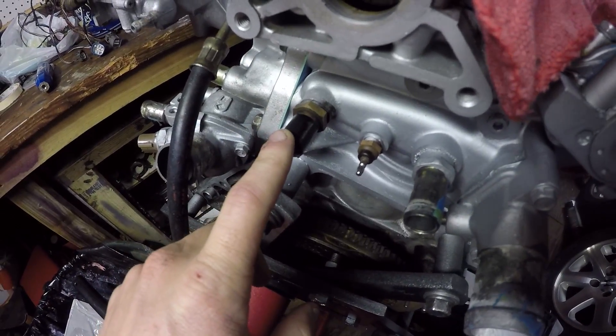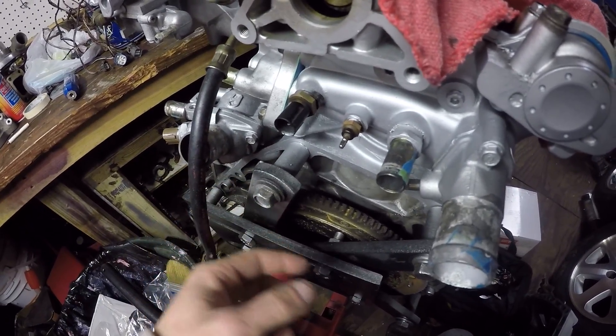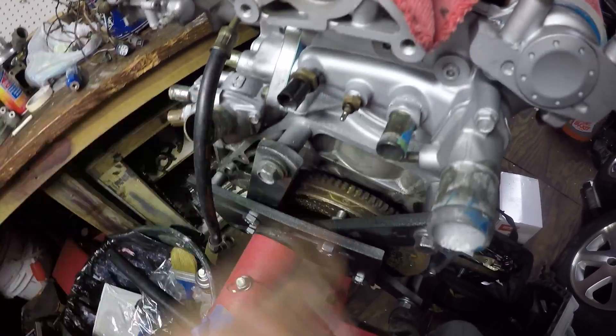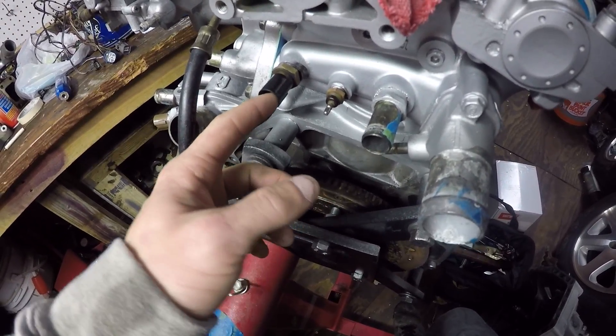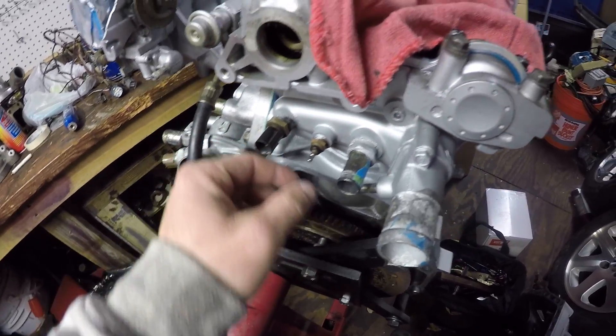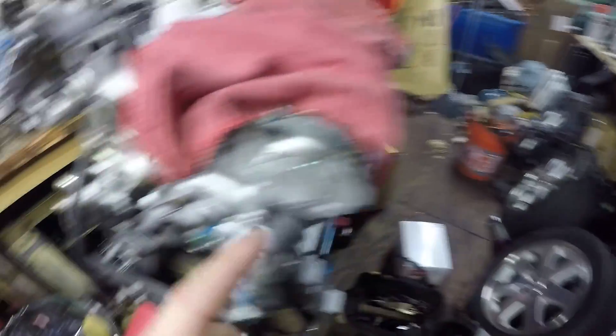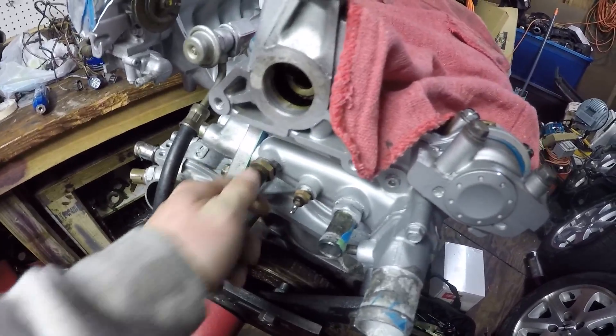The coolant temperature sensor plug — one of the wires broke off. I guess when I was doing the clutch and pulling the transmission back up, I knocked the plug loose and the wire came off. I cut the plug off a spare wire harness from an SI, wired it back in, plugged it back in, and the engine light went out.